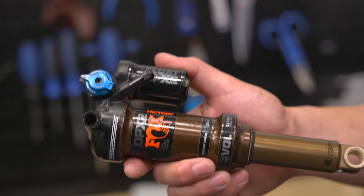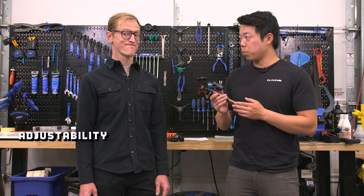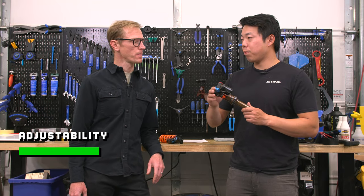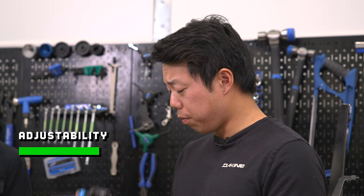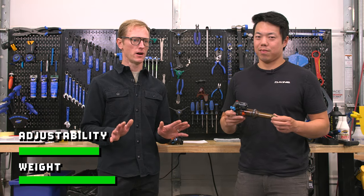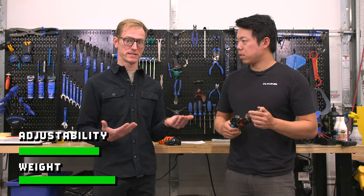Let's start off with air shocks. These are the most common shocks you'll find on mountain bikes — super popular. What's great is that the air spring is infinitely adjustable. You can use a shock pump and set it up for any weight rider, lightweight or heavyweight. The shock itself is also a lot lighter than a coil shock, which is why you'd never find a coil shock on a cross-country bike, and it's pretty much the de facto standard for trail bikes as well.